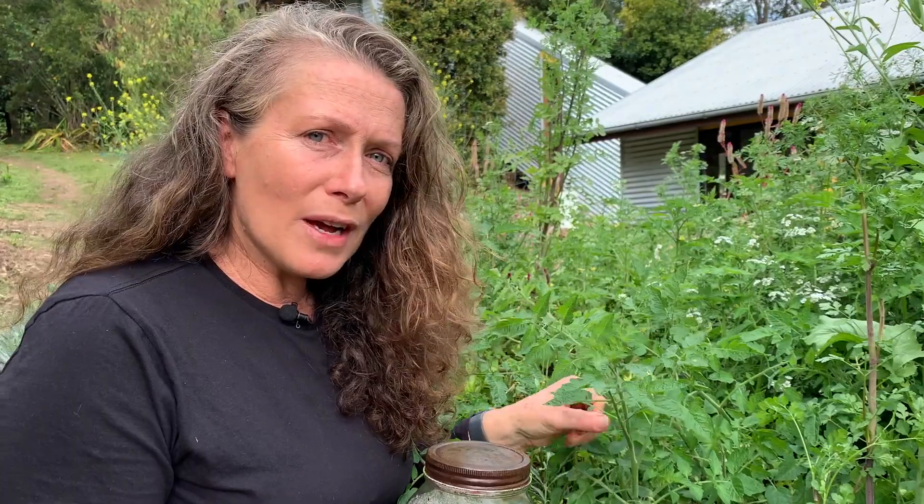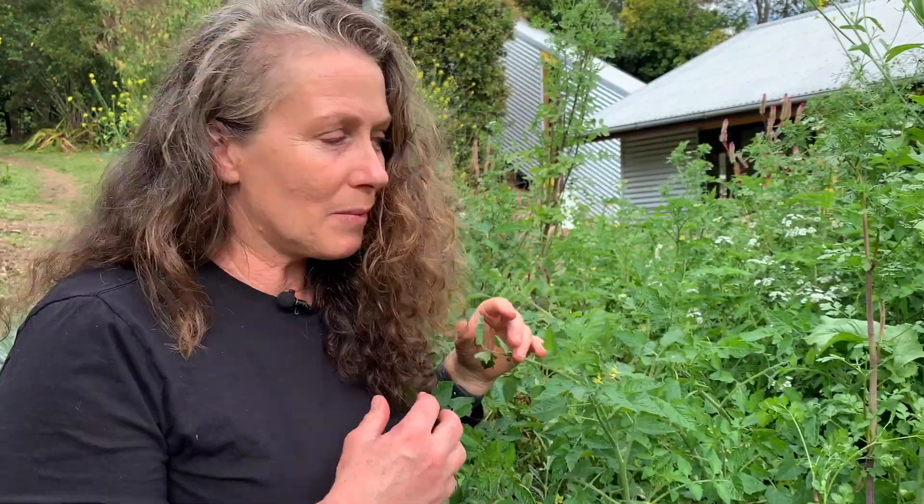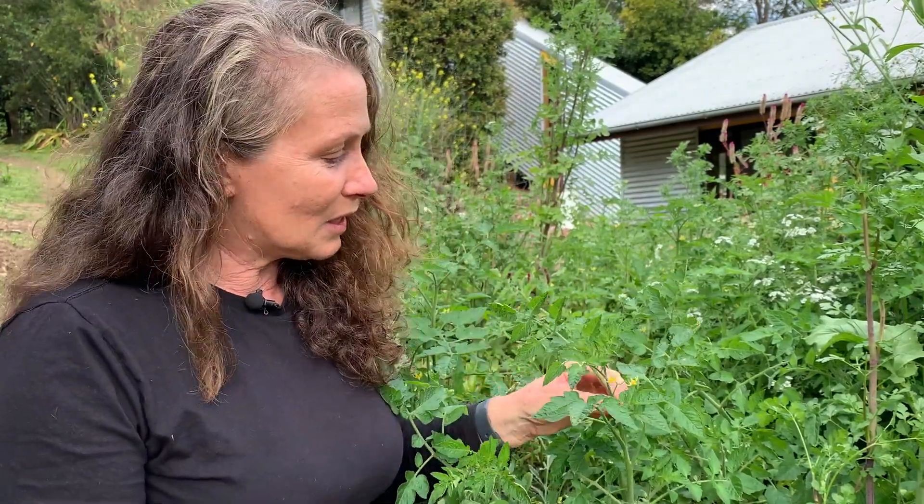The ones I find are the absolute best for this are things like the cherry tomatoes. These cherry tomatoes have self-seeded in my garden for — gosh, I don't know — years now. So I just watch where they're coming up in a really vigorous way, looking so healthy, and that becomes the spot where they focus their energy.